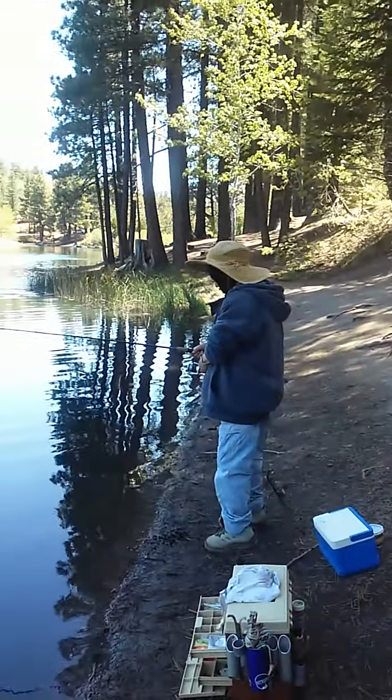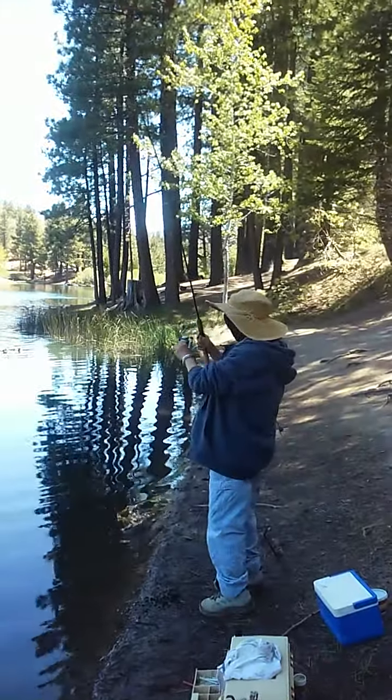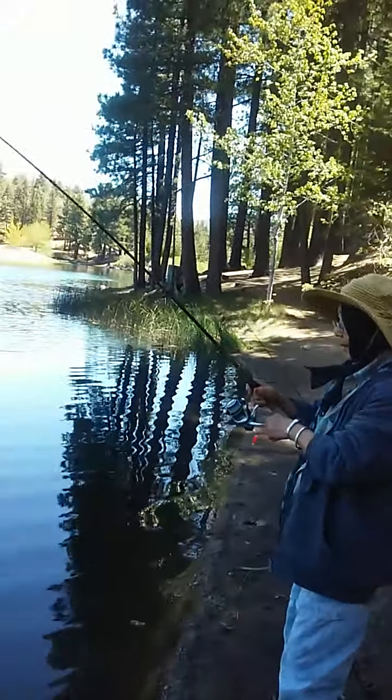We're here at Green Valley Lake. Happy birthday to my mom. Green Valley Lake — she caught a trout. I even filmed it before.